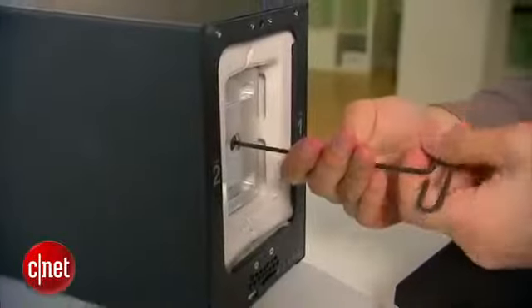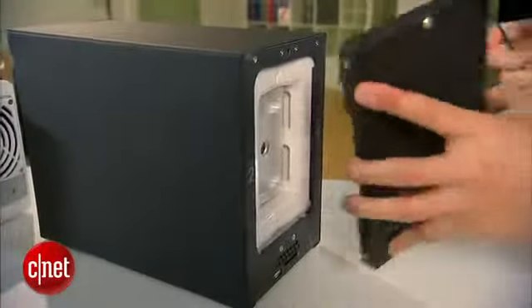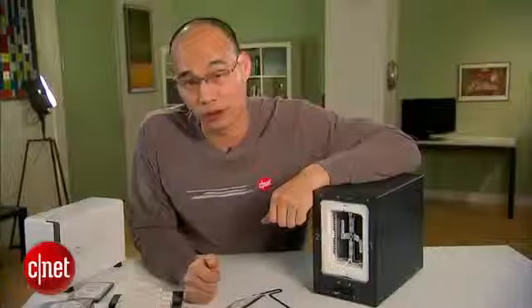That said, make sure you check out the full review at the website. Once again, my name is Darwin Lo, and this has been the first look at the first disaster-proof dual bay network storage device, the N2 from IOSafe.